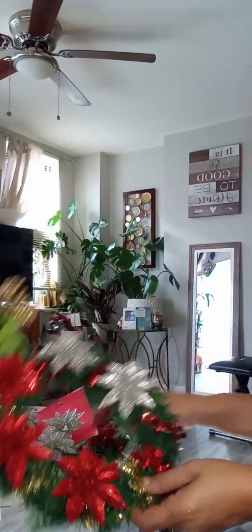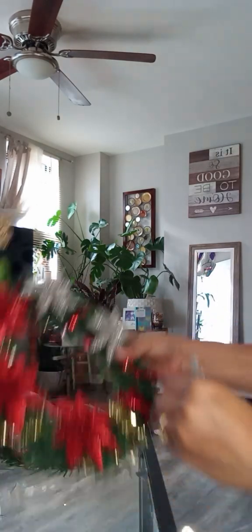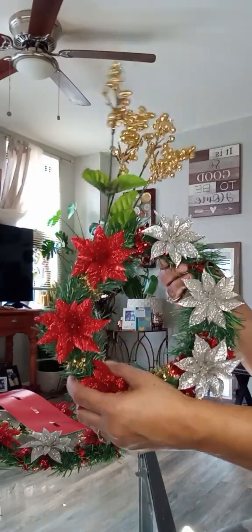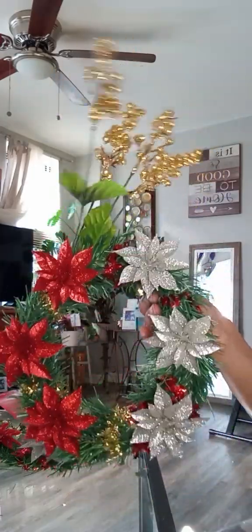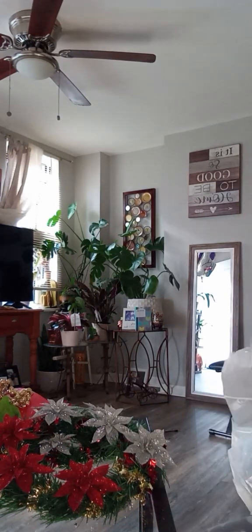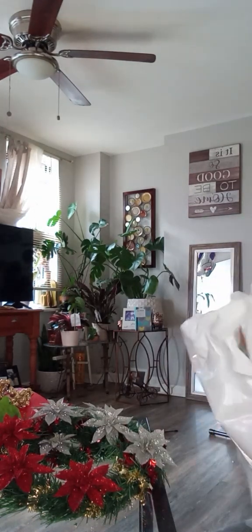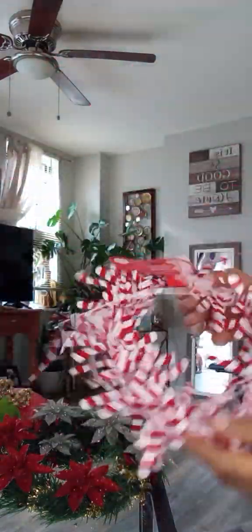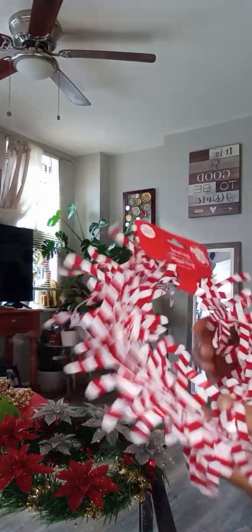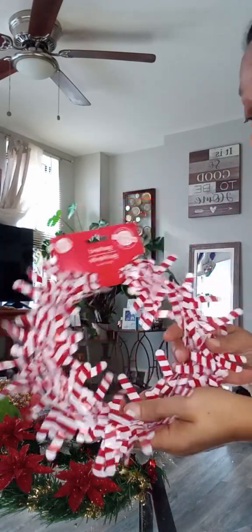I'm hanging this in my window, y'all. And then we have this last one — put it right there side by side. Oh my goodness, what a cute reef! I love it. Dollar Tree for tiny reefs that you can hang in your window. Now let's see what else I have. Here's more garland, y'all. They didn't have those little tiny candy canes, so I got this kind of like wiring garland. This may be for another project — I may do a video tomorrow. This is adorable, I love it. But I'm not going to do this today.